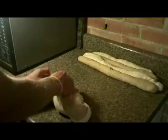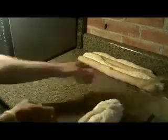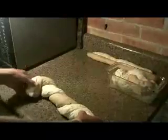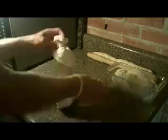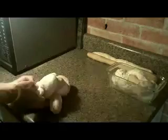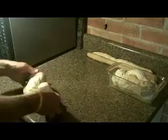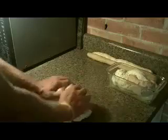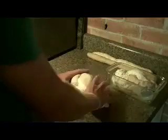If you don't mind a rustic look, you can put these in the pan as is. I prefer to roll the loaf gently until the two kinds of dough mesh together. This enhances the marbled look on the inside of the bread.